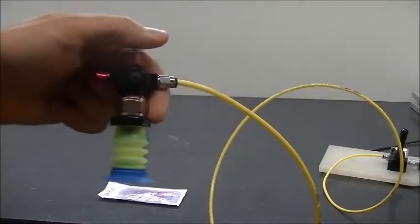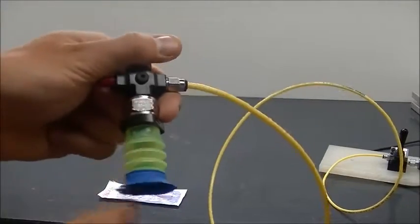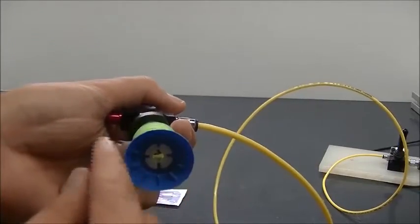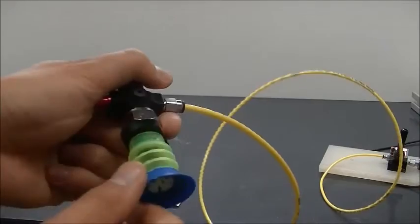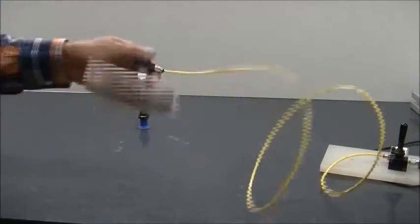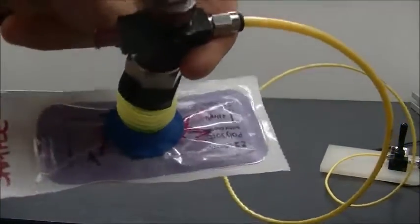The next cup we're going to test here is a Pi Grip 34 millimeter bag lip cup. This cup has three bellows. The lip on this is nice and flexible, good for conforming to the plastic sheet on the suture pouch. Again, a very strong hold — as you can see, the lip does conform to the pouch.